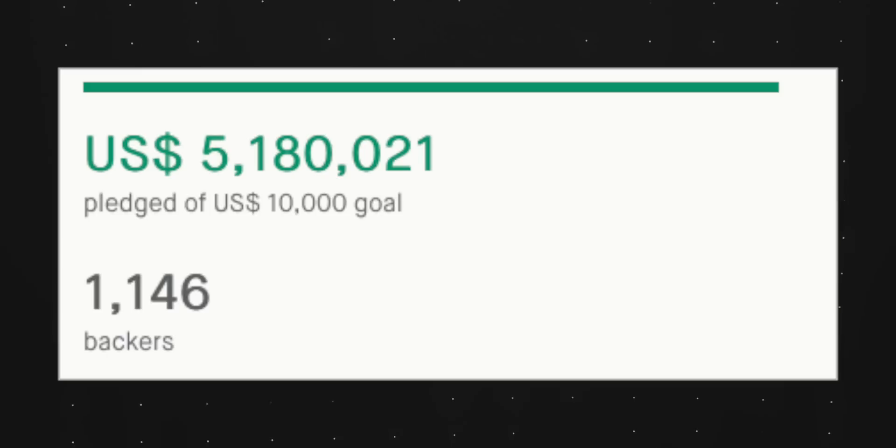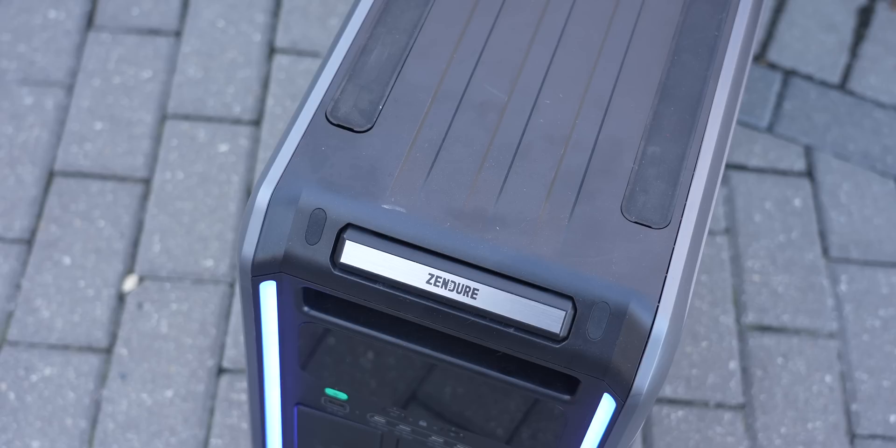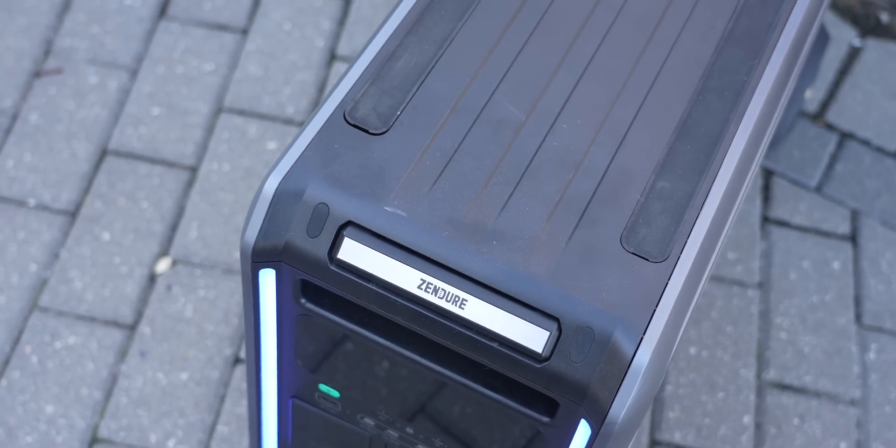Zendure reached out to send me a unit to check it out for myself because I am a person that loses power often at my house, and when that happens, I run an old-school generator that runs off gas, which with the current prices of gas, it's around $60 a day for me to run. It's also loud, it smells bad, and it's super dangerous to have near my house.